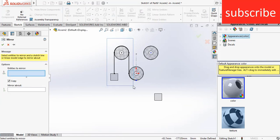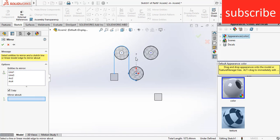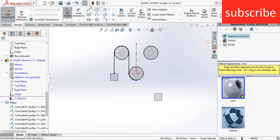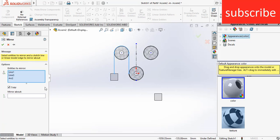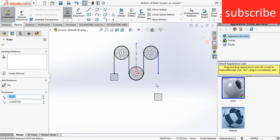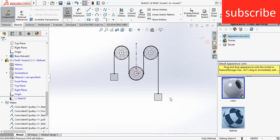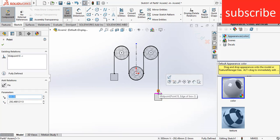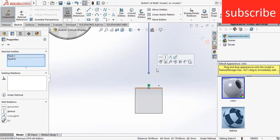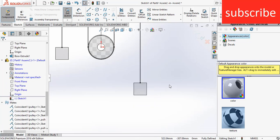Click on mirror entities, select this line. I can't select this line, so I'm going to draw a center line. Click on mirror entities, select all these lines and mirror about this line. Click OK. Select this point — make sure you see the coincident symbol at the midpoint. Select this point and this point, make it coincident. As you can see, this is how you can do it.